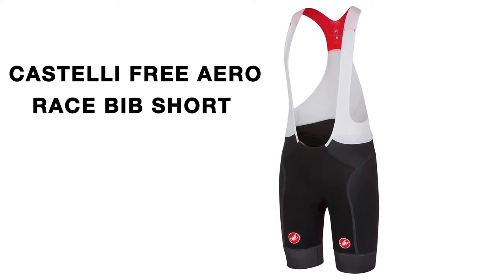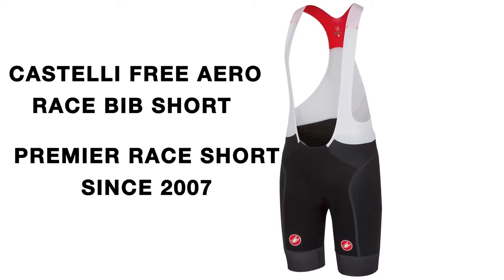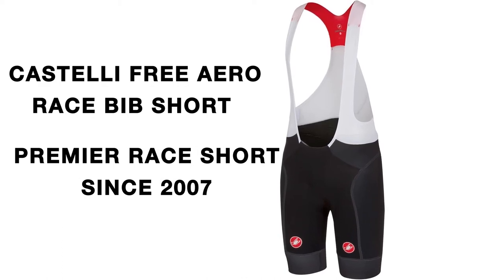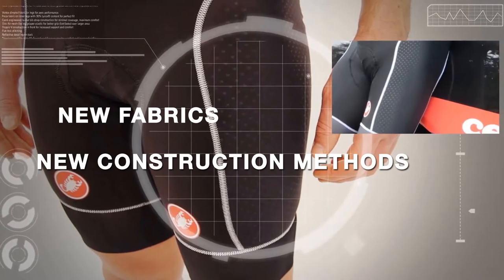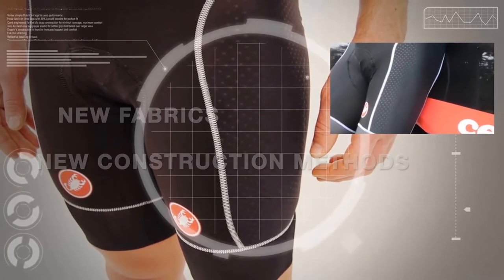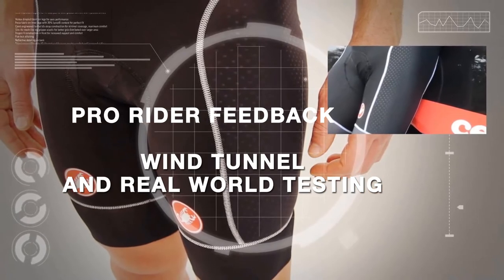The Free Aero Race Bib Short from Castelli has been engineered to be their premier race short since it debuted in 2007. It has undergone continuous improvement with the introduction of new fabrics and construction methods, in conjunction with pro rider feedback and endless wind tunnel and real-world testing.